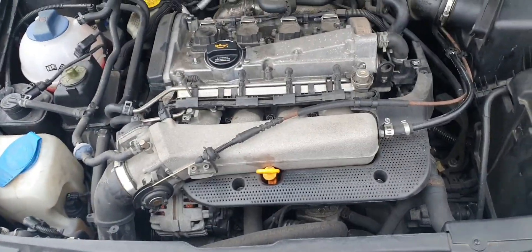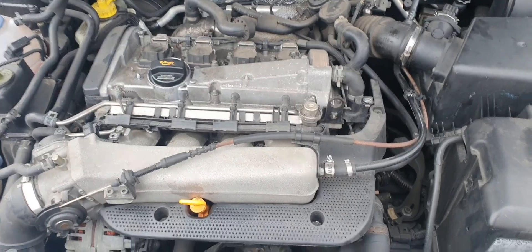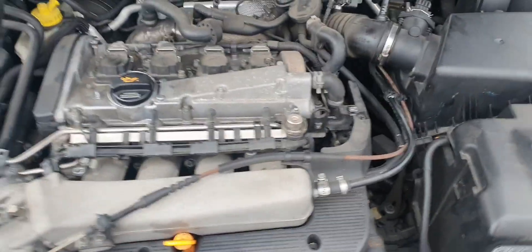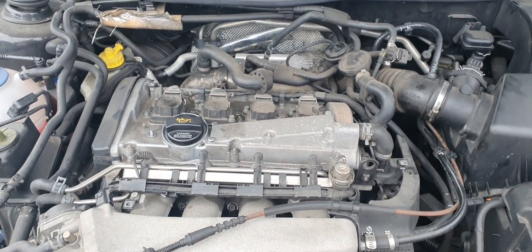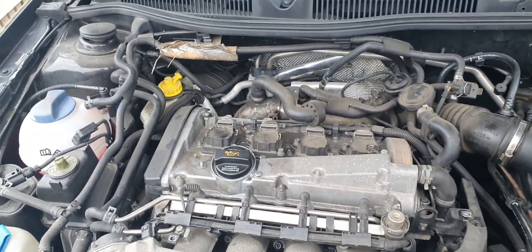Welcome to YouTube, welcome to another video. Today I'm going to detail an engine bay, or at least clean as much dust and dirt off as I can.